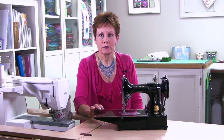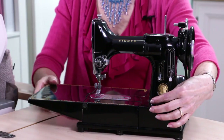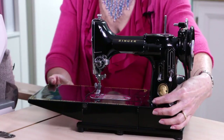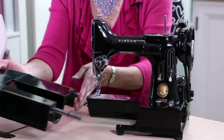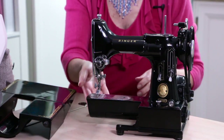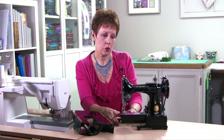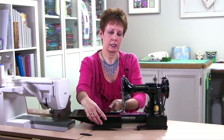So remember I told you there were some special features on the 222k, a little different than the 221. It's a free arm machine, so you can see the bed goes up and down just like the 221, but what this little guy does is it's a free arm — it comes right off and then you're left with a small arm here. They call it a tubular bed because it's rounded, and this is great for hemming or doing cuffs — the 221 doesn't have that, so that's kind of exciting.